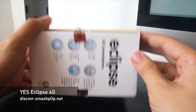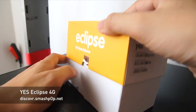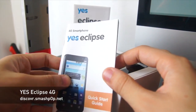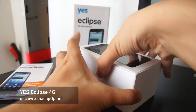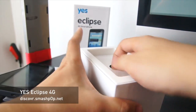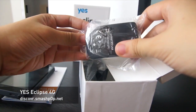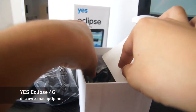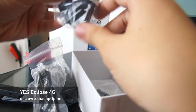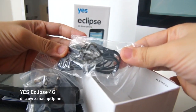Here's a quick unboxing of the Eclipse. I've actually taken it out just now but I'm going to show you again. When you take out the box you get all the manuals, you get the phone — the YES Eclipse — and then you get all the other stuff: the power adapter, the USB cable, the 3-pin adapter, and earphones. That's it.